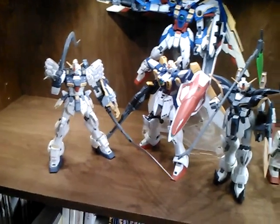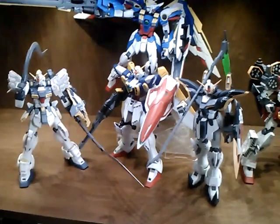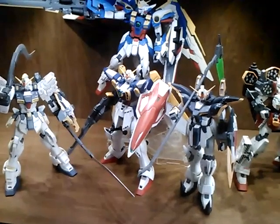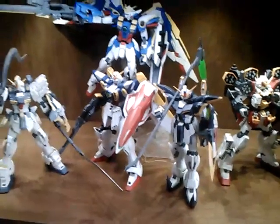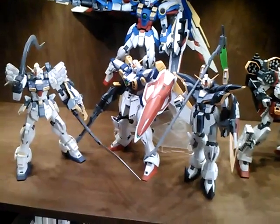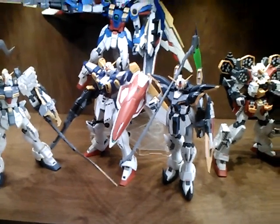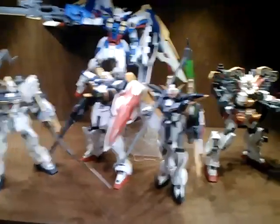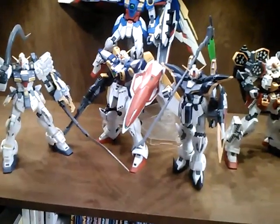I also have a little surprise in the works. I'm going to go ahead and tell you what it is, so it's not really a surprise. What I plan on doing is getting on film my entire built collection in some fashion. I'll probably have to do it in sections — like all of my High Grade UC, all of my Wing kits, etc.